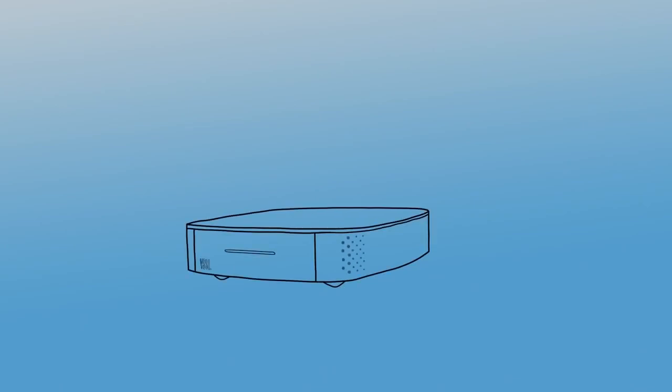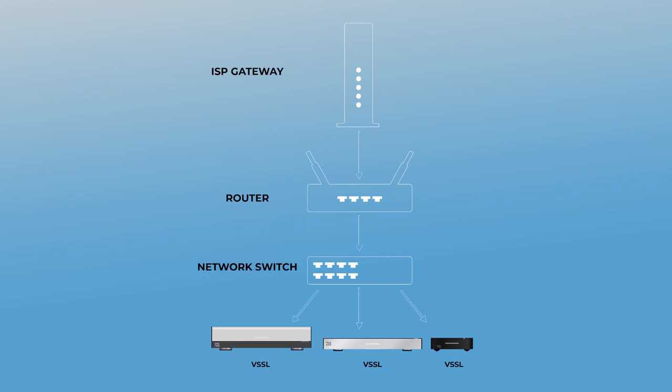When working with the Vessel product set, we recommend using high-quality, commonly known networking gear. There are two suggested network topologies. The first is for a small home or small office setting, where you have a DSL or cable modem from your ISP plugged into a Wi-Fi router combination appliance. From there, you can install the Vessel unit or units directly into the Wi-Fi router's onboard switch. If your project requires a network switch, install it directly to the modem-router combination unit, then terminate the Vessel units into the network switch.